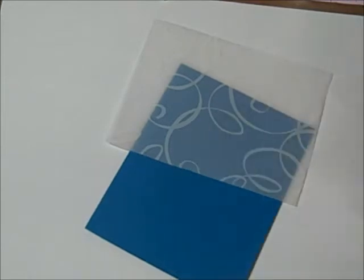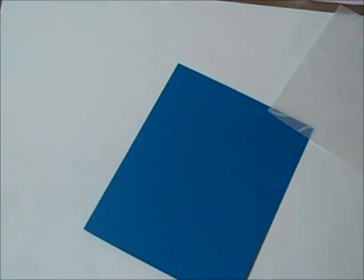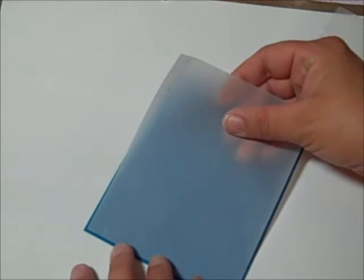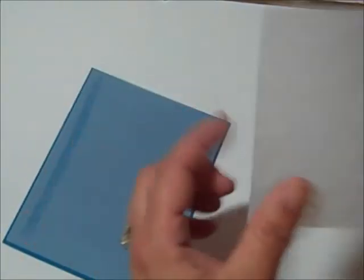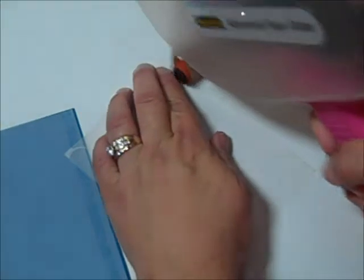I'm going to put a piece of clear plain vellum behind this one because it just needed a little extra, and I want the blue to be able to show through a little bit. I always forget which side has to go next.